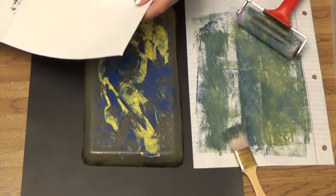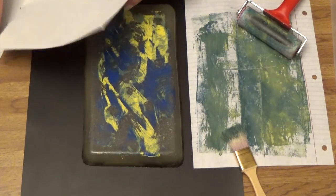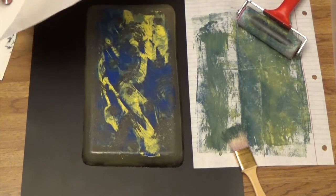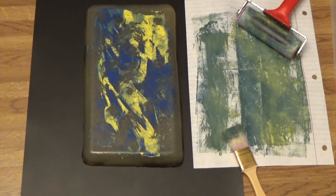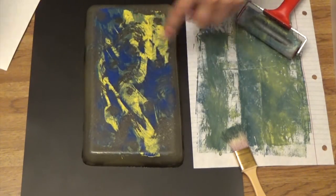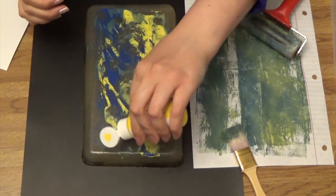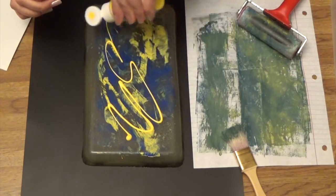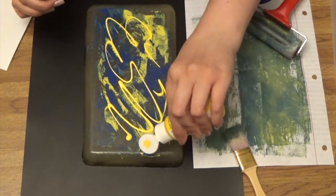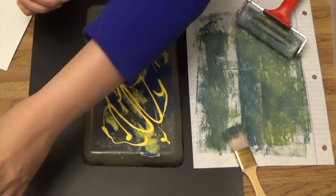In order to get the rest of what's on there, I'm going to put some more paint down. This is craft paint that needs to be used up — it's old and it needs to be used.